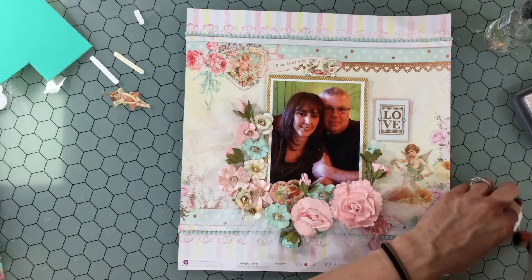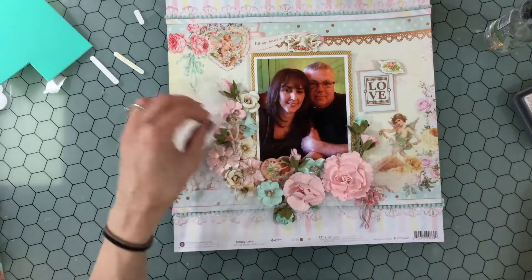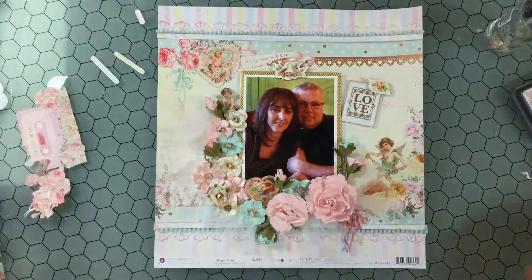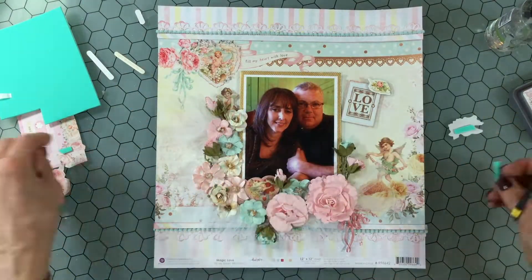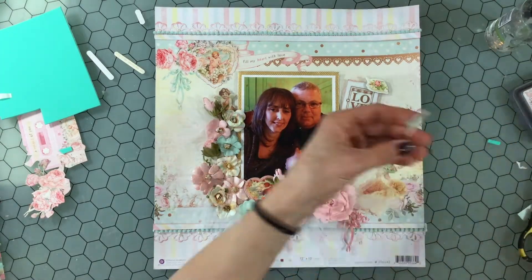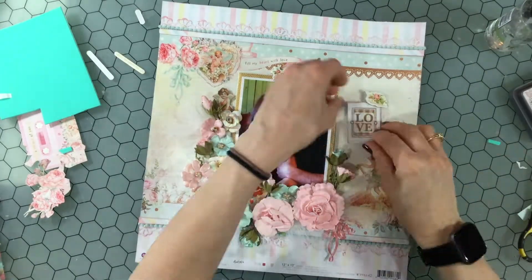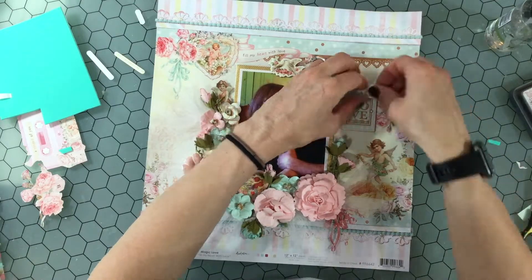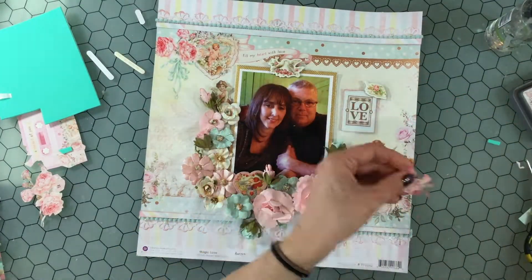Now I'm trying to decide which items I want to put in a little cluster around the title. I chose a chipboard piece that looks like a dove — it has some flowers on it. I really like the two doves chipboard piece for over the photo, so I'm popping that up on some adhesive foam, attaching it down at the top, and attaching down the title as well.